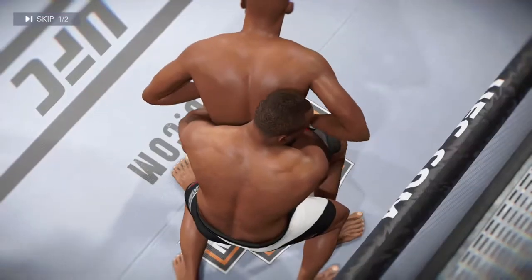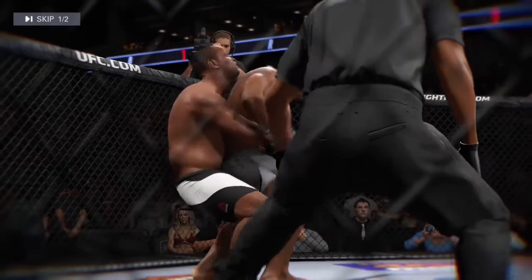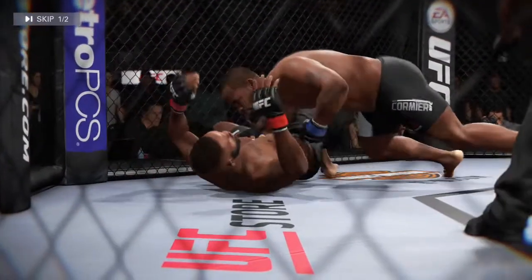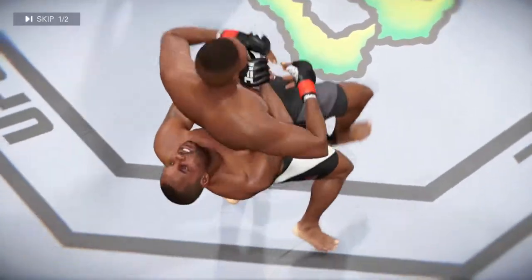Here we see a huge suplex. And here is one more devastating suplex. Look at this — another perfectly executed suplex.